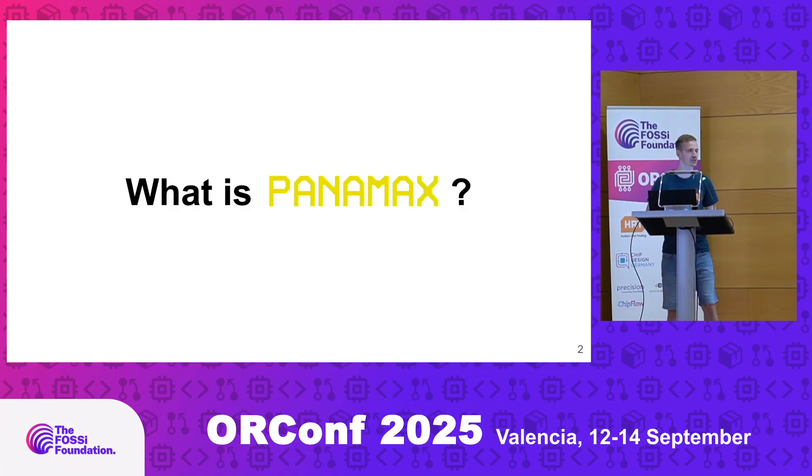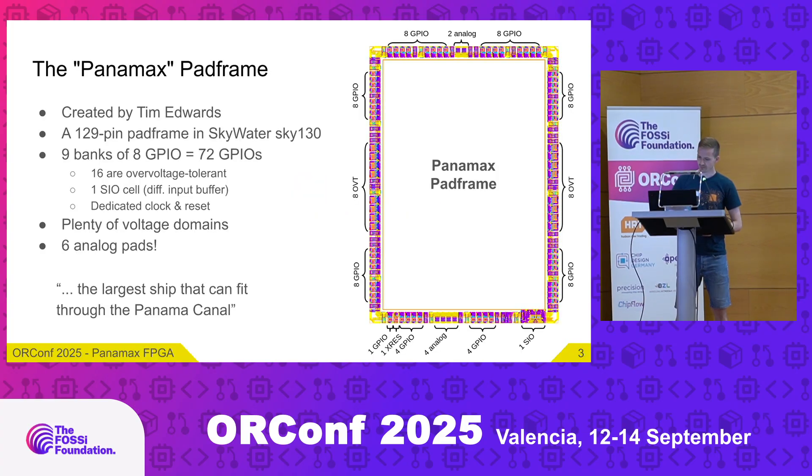So perhaps the first question you might have: what actually is Panamax? Panamax is a pad frame created by Tim Edwards back at eFabless. eFabless was tasked with doing the open MPW shuttles for Sky130, and at the time they used a specific die size — the caravel harness — and the pad frame of it was the so-called open frame pad frame, which had 64 pads to be packaged in a QFN-64.